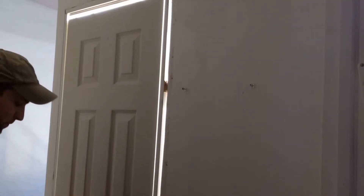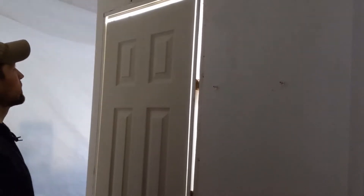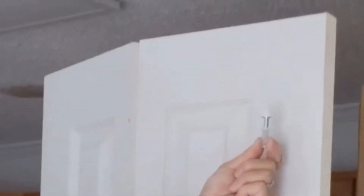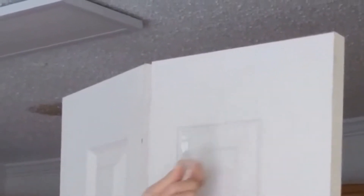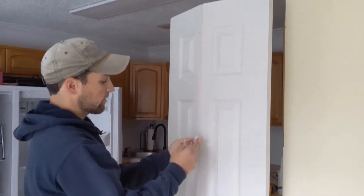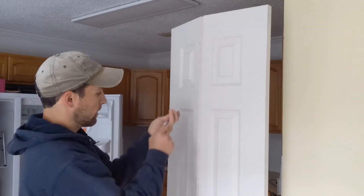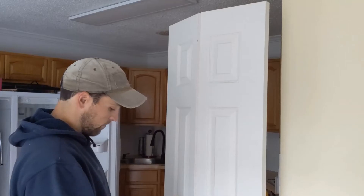Here we have the bifold doors chosen for the closet. We know we're going to hinge from the left side and pivot from the right, so I'm going to install some hardware. This wheel up here is going to go on the track and make for ease of moving the door. This will go up here on the right. This will pin on the left side just to be our top hinge. And this is an adjustable pin that will go on the floor at our hinge point.